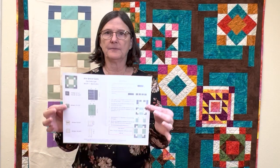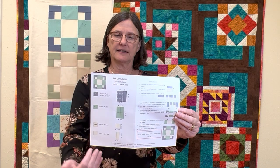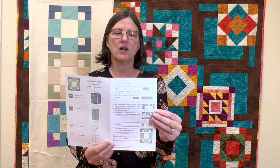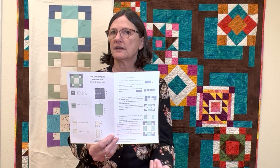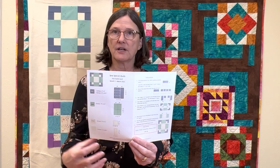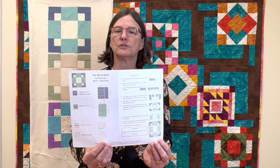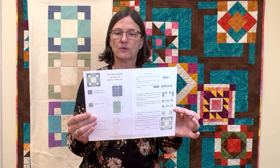For the $5 quilt, you just picked up your first block. In that block you have instructions — on one side are your cutting instructions, on the other side are your assembly instructions. Some months if the cutting is complicated you may have a full instruction sheet and a separate cutting diagram, but this month we were able to fit it all in.